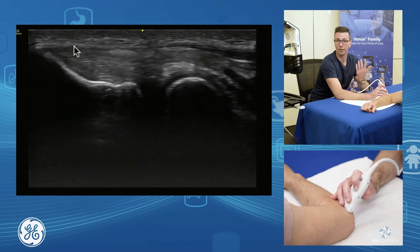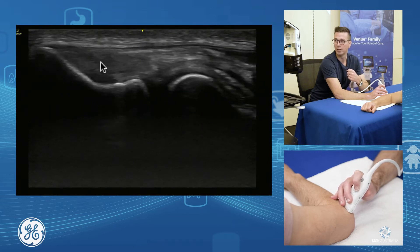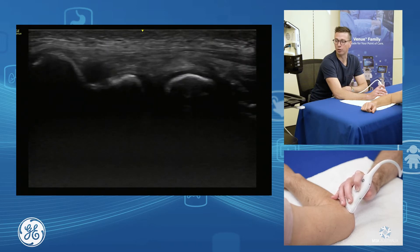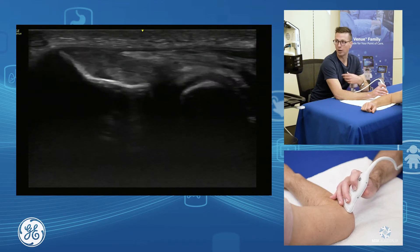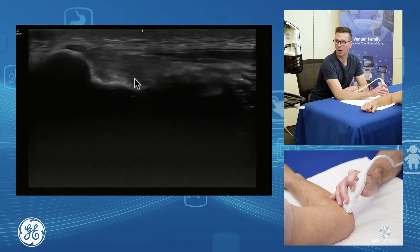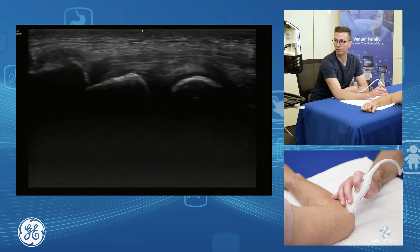The top layer is our extensor digitorum communis, the middle component is extensor carpi radialis brevis, and our deeper component is our radial collateral ligament. It's important to assess all the way through the bulk and have a look at the enthesis footplate — where your tendon is going to fail is at the enthesis. So we assess the enthesis of all components, going up into the main bulk of ECRB and down towards the radial collateral ligament.